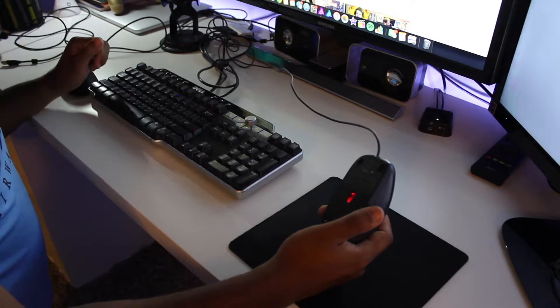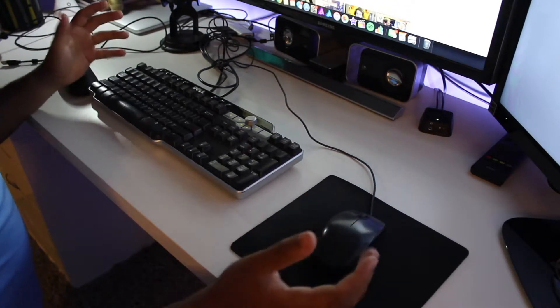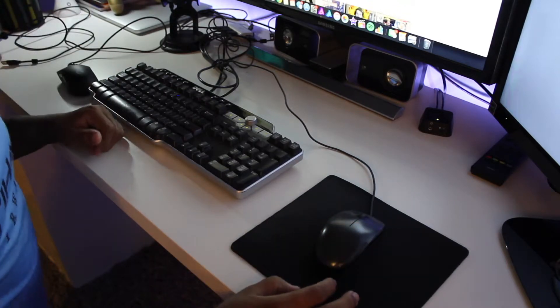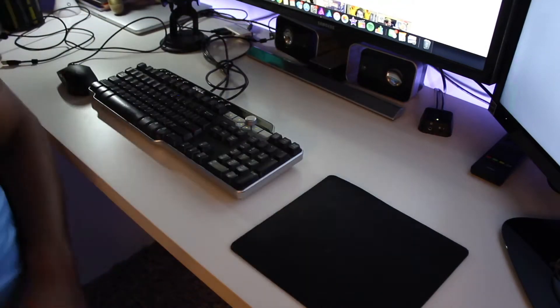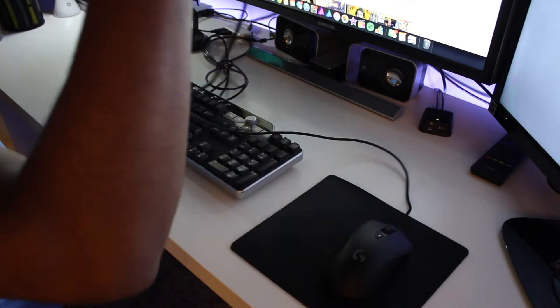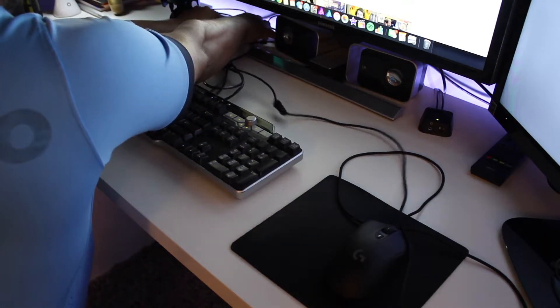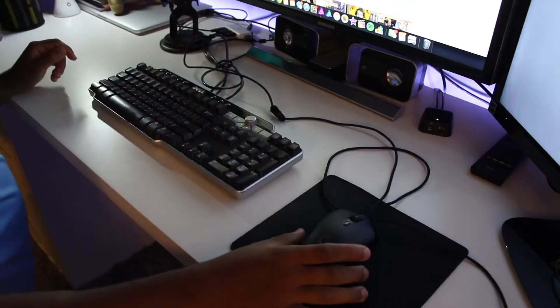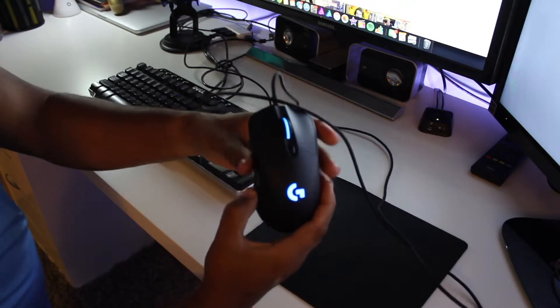Now that it's all unboxed, let's set it up and install it and see how it actually looks. Here on my setup, I'm currently running a Logitech M100 — I got this around 10 years ago when I first started building my setup, about 10 to 15 bucks at Walmart or Staples. Let's toss this aside now and install our brand new baby. It's very simple to install — just plug it into any USB 2.0 port — and yes, it automatically detects it.